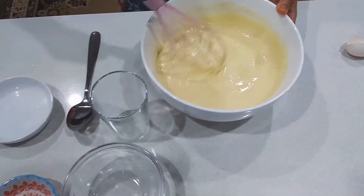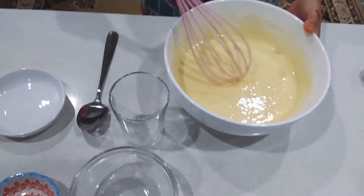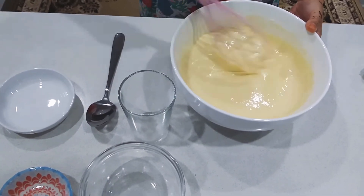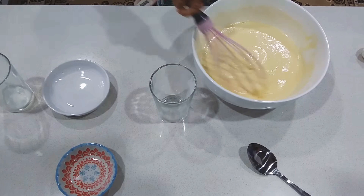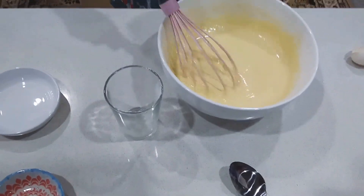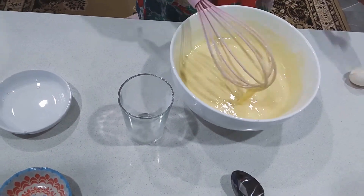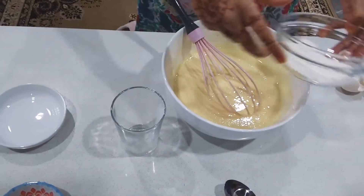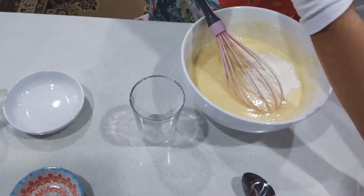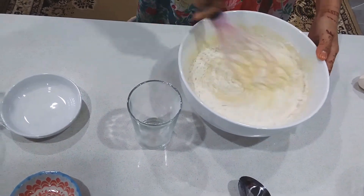Keep mixing until it is very, very smooth — the flour should be gone. It looks a bit thin, so we will add 2 tablespoons of flour and continue mixing until it is very smooth.